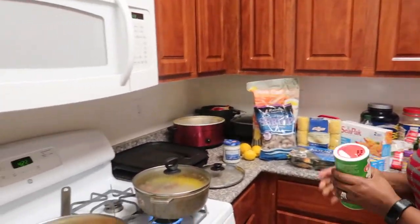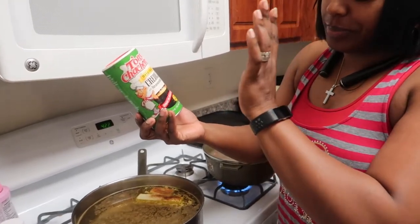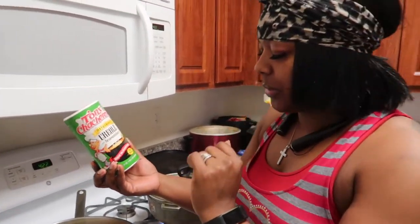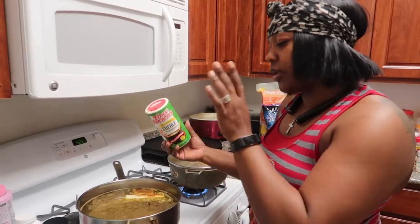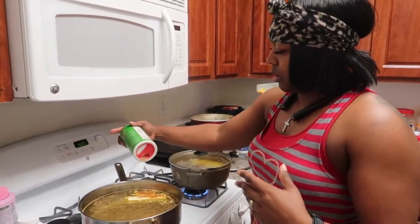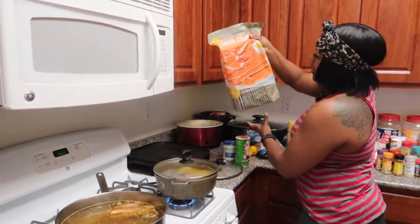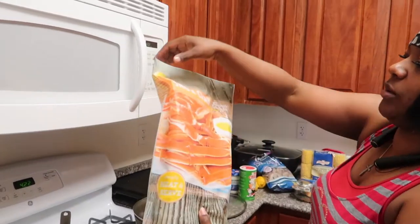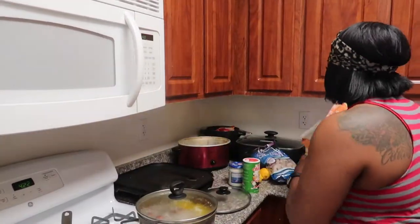I had already started the water for the crabs and the shrimp. Since shrimp always cooks faster, you want to go ahead and start your crab legs first. We have snow crabs — we didn't get to get them fresh, we got them frozen, but stay tuned when we go to Costco we get them fresh.